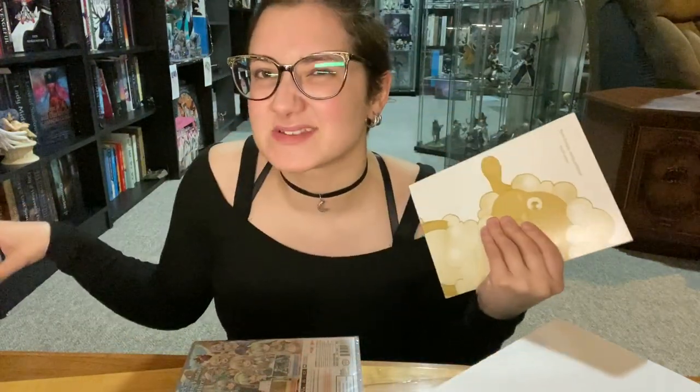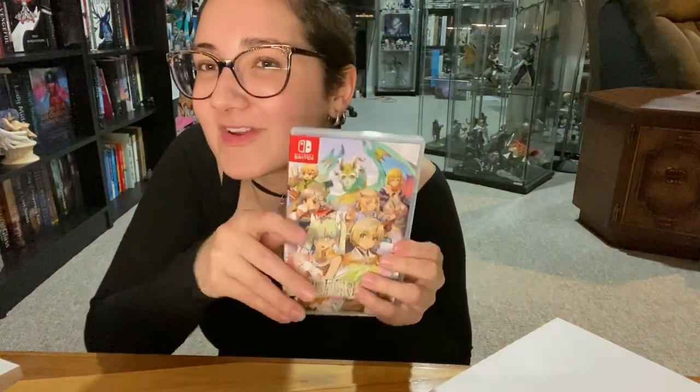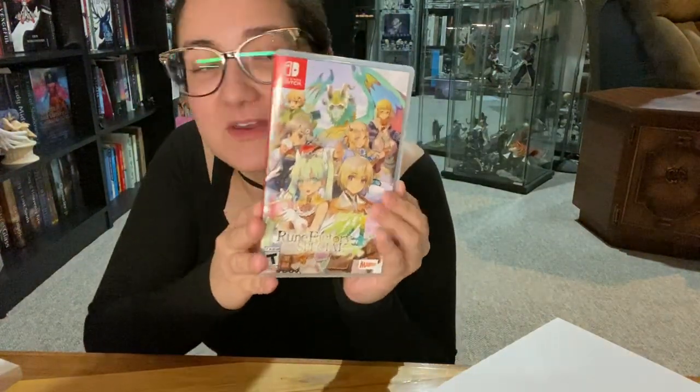I'm not going to make it its own video — I don't think it's necessary, so I'll just put it at the end of this. I love the smell of a fresh game. I know that's super weird, but yeah.